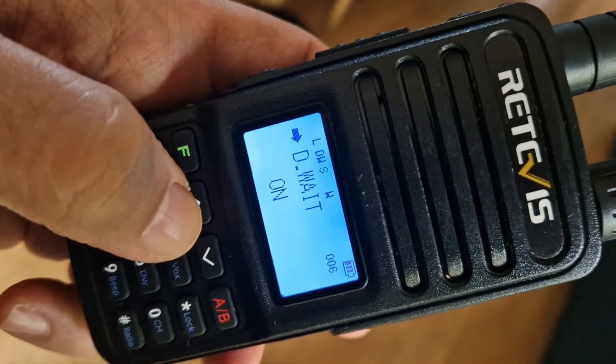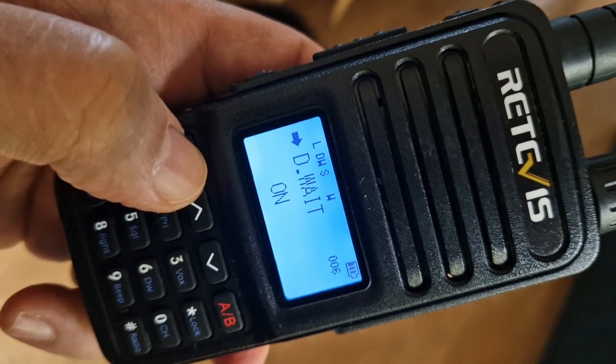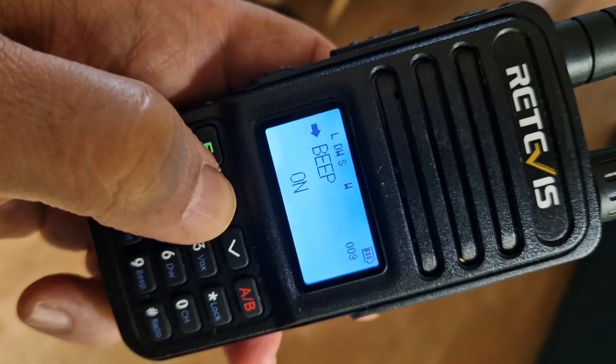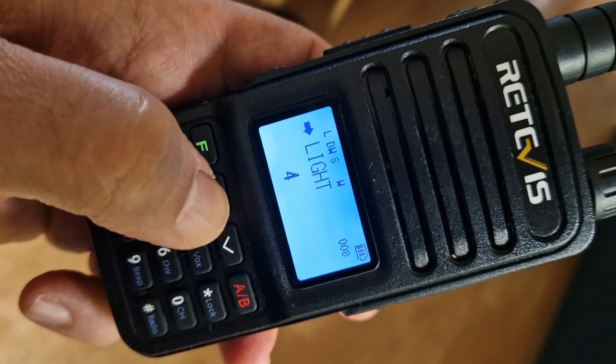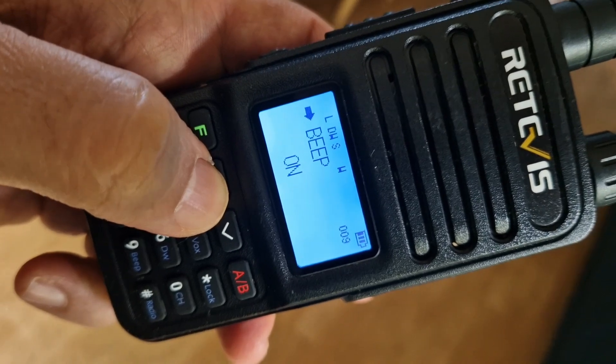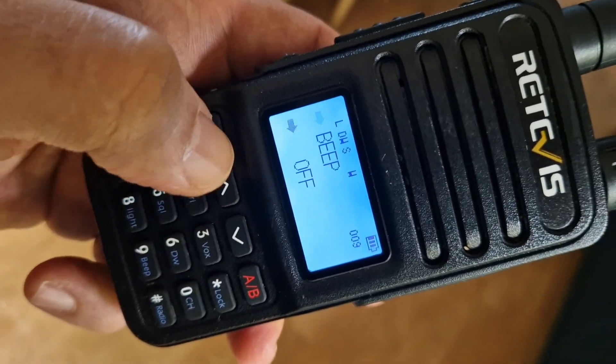Dual watch — you want to turn that on. To change any setting, press F, go up or down, then F again. Keep going through the menus: LED on, backlight is on — menu number 4 brightness is fine.